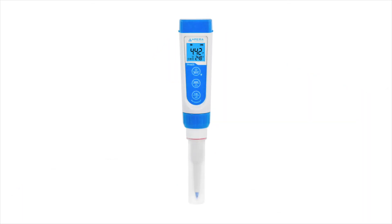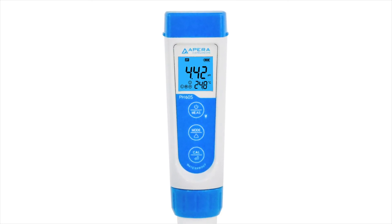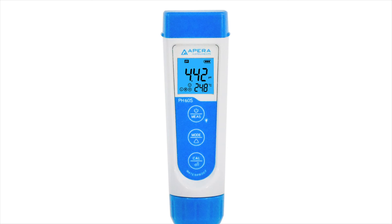Next time you use the meter, the heads up function will be available and you will be notified when the pH of your sushi rice is over 4.2 by a red screen.